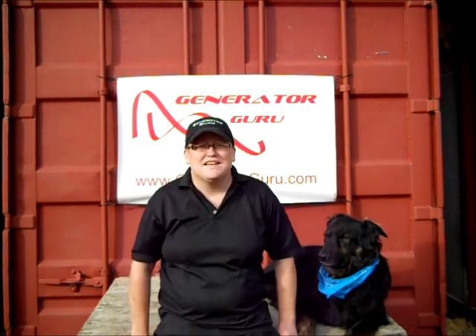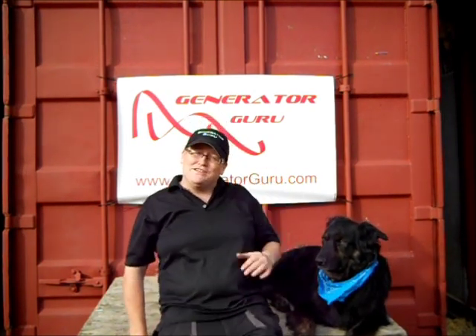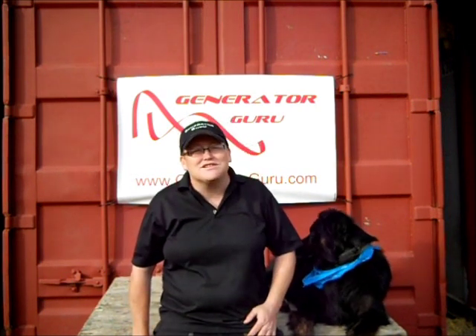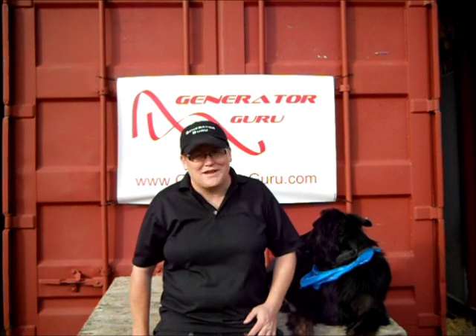If you have any questions, get in contact with me on my website. Always happy to help — any questions, I'll come straight back to you. This is Stiles from Generator Guru. Thanks for listening.